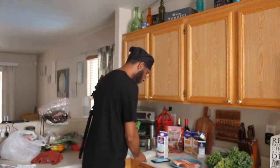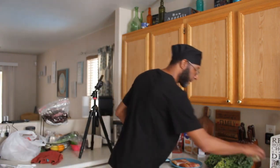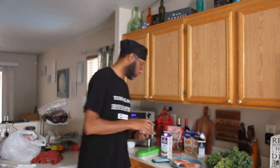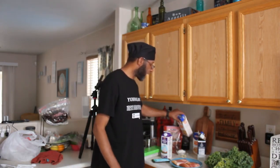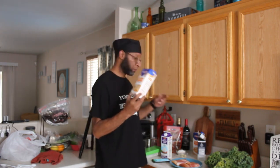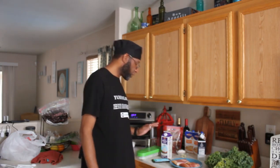We're also going to need six cloves of garlic — I already have those ready. We're going to need six tablespoons of flour, which I already have measured out. We're going to need 96 ounces of chicken stock. I have my chicken stock right here — these containers are 32 ounces each, so you're going to need three of them.